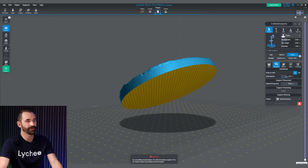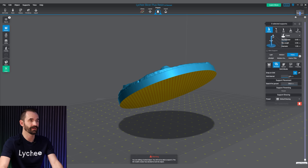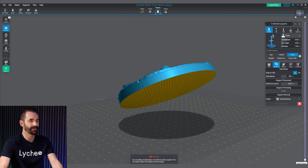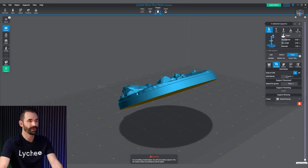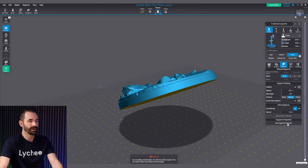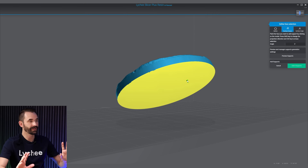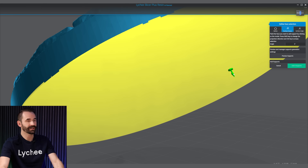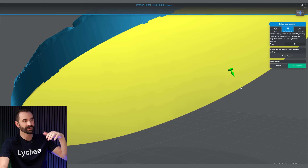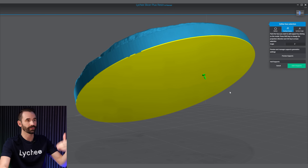I'm going to leave the interval at 5. If you don't know what this does, it basically changes how far apart the supports will be on the grid. If I make this really small, this yellow pattern gets really tight; as I make it big, it gets big. So I'm going to leave it at 5 millimeters. I'm going to go over to Manual and click on Start Projection Supports, and select the surface that is going to have supports projected from it. This little green arrow is actually the direction the supports will project from — they project from the highlighted surface down towards the build plate.